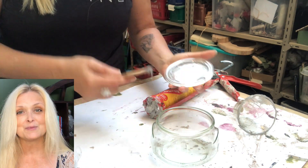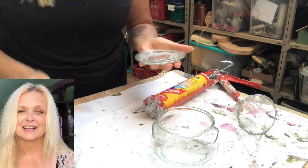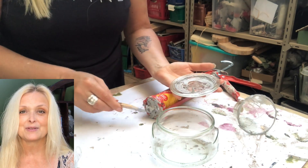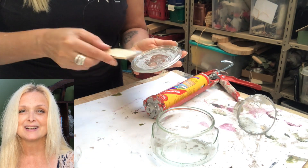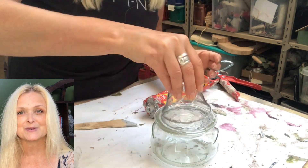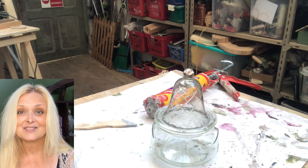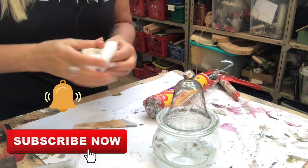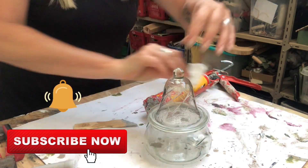If you're new to my channel, hi, I am Marika! On this channel I do lots of DIYs, thrift flips, trash to treasure, renovation of my home, some pottery, some painting — anything creative, really. Please join me, hit that subscribe button and the notification bell, and let's be friends.